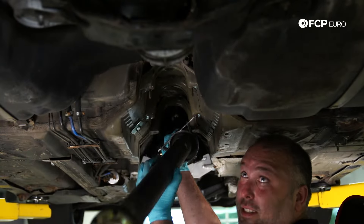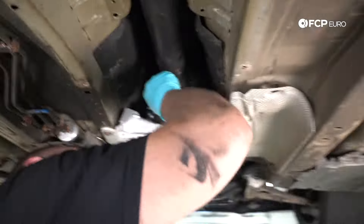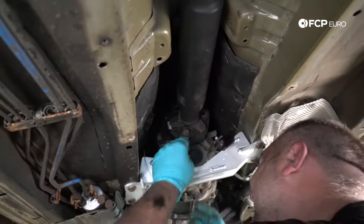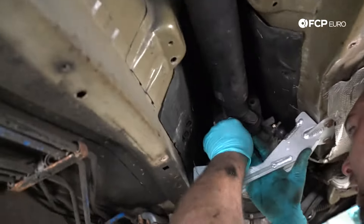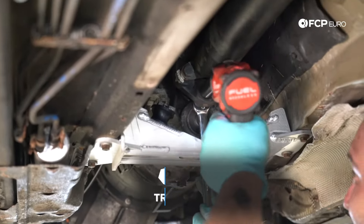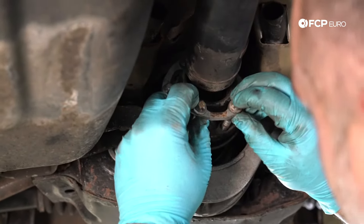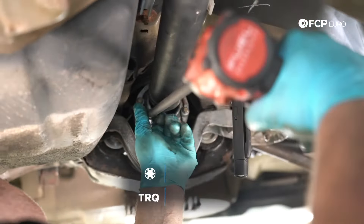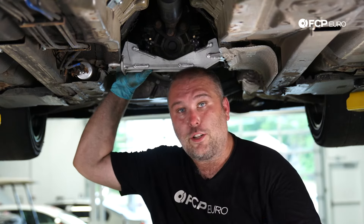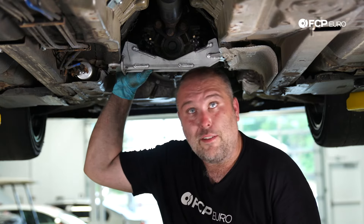For driveshaft torque specs and drive sizes, refer to the cards linked in the video. Driveshaft goes in, then the heat shield, then the exhaust, then the reinforcement plate for the front subframe — and we're done.